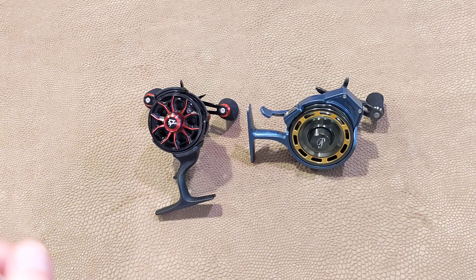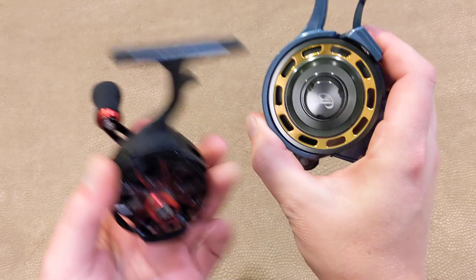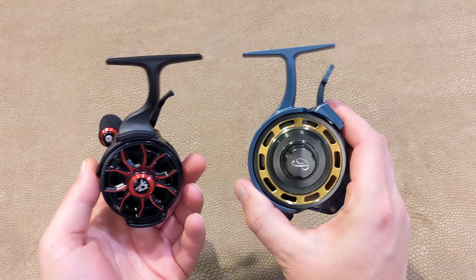Looking towards the hardware side of things, I don't know if you can immediately tell looking at this, but there's a pretty decent size difference in these two reels. This one is significantly smaller and lighter — well, it's only technically about 2 ounces lighter, but when it's hanging off of a pole, you notice it. It's pretty noticeable.